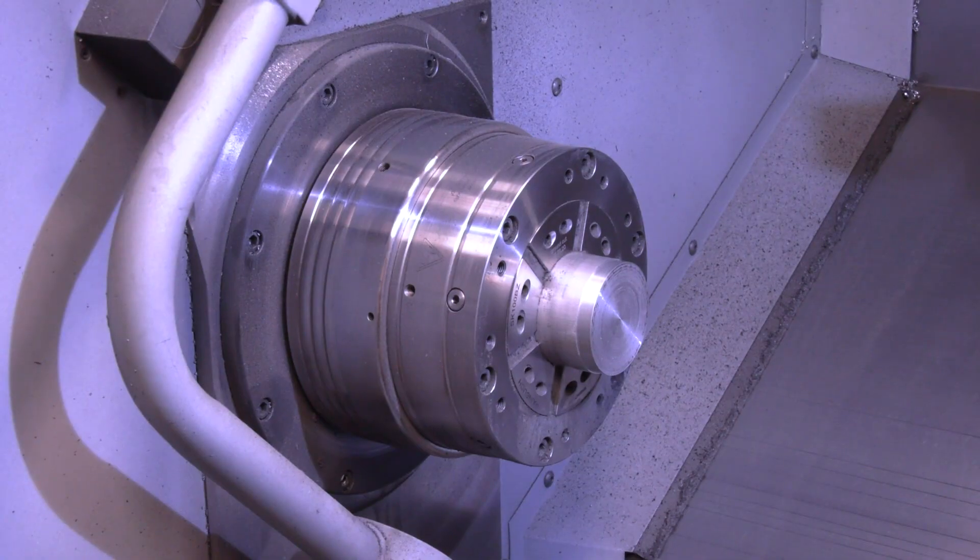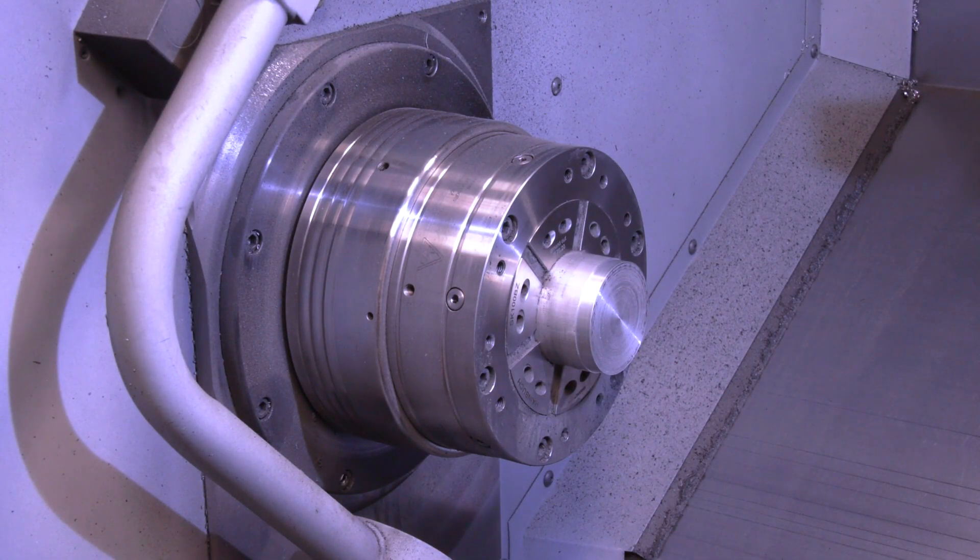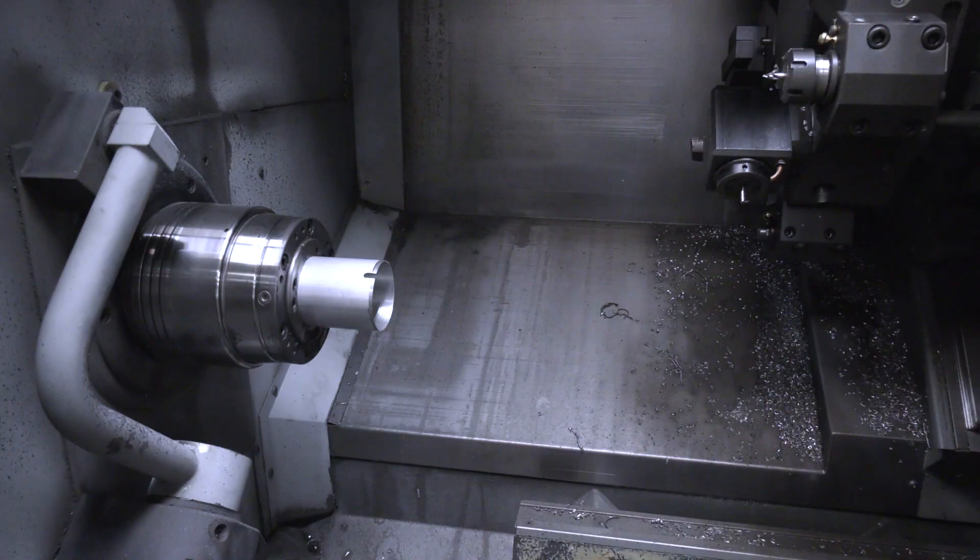So you've got a lot of variation then? Yeah, we have a lot of turnaround on set-ups. Now, you're using the Heinbuck collet chucks on all of your lathes. What do you like about them? The adaptability, the quickness of change, the clamping force — they're just a fantastic bit of kit.